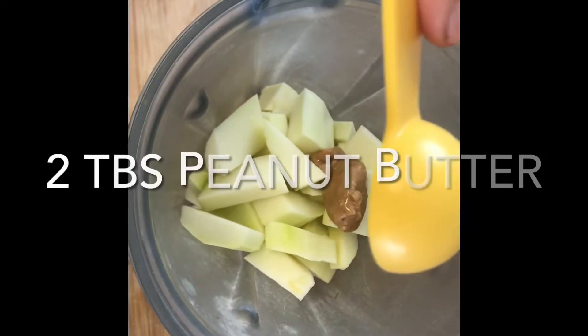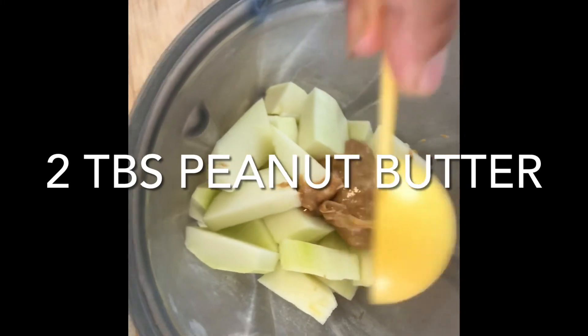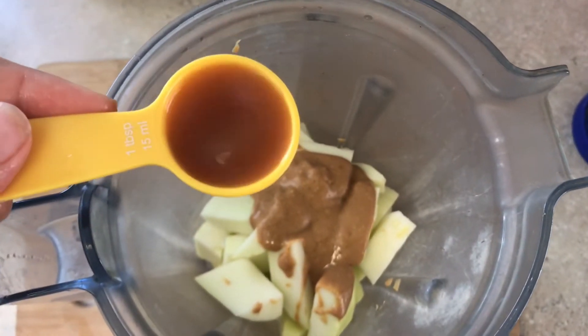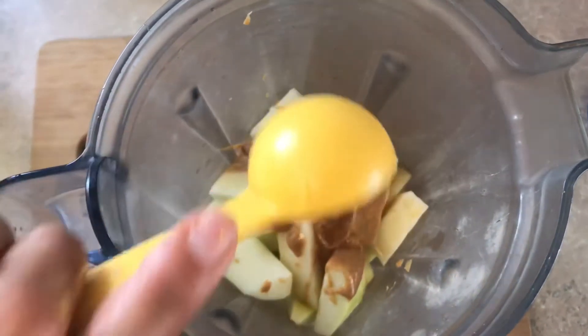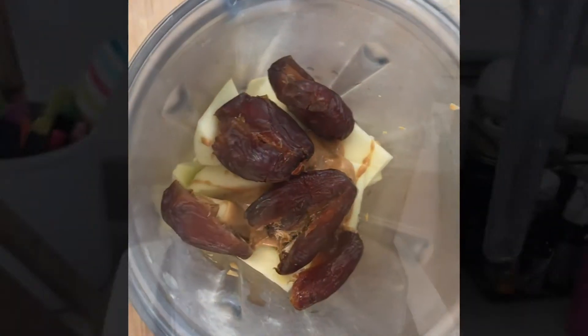A couple tablespoons of peanut butter — this is peanut butter with no added oil and no salt. One tablespoon of Bragg's apple cider vinegar, a pitted medjool date, and I just put a splash of water in the Vitamix.